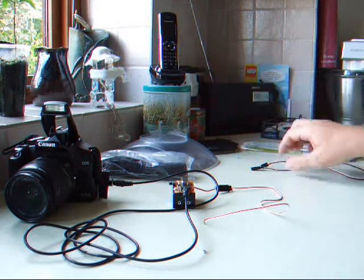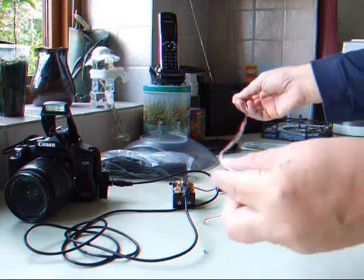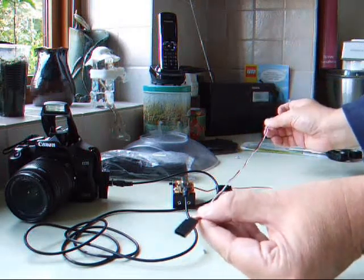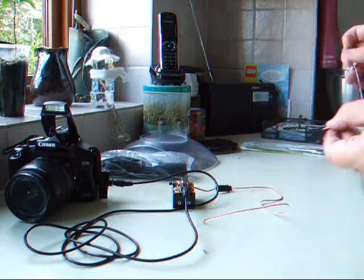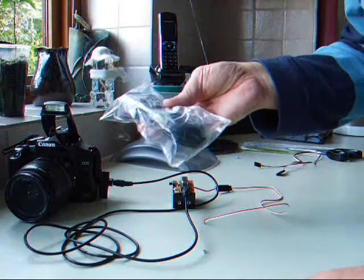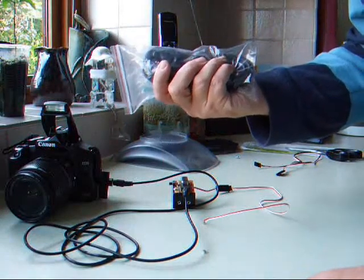The sensor can be extended using radio-controlled servo extension leads available on eBay. The lead to the camera can be extended using a standard headphone extension socket.